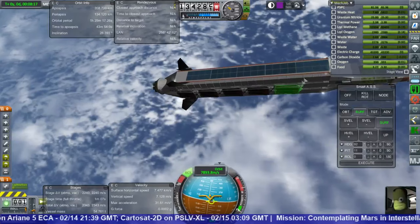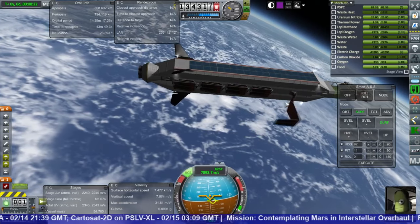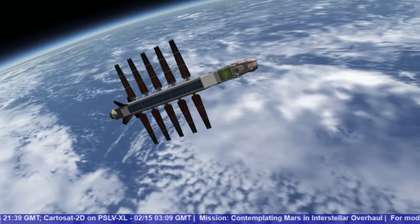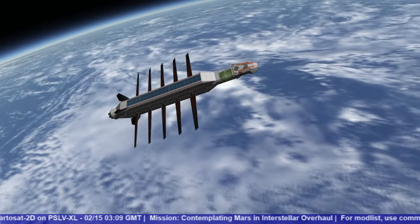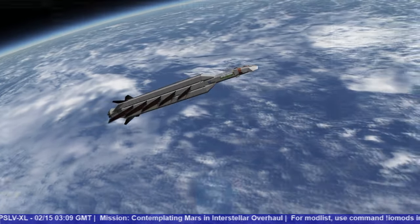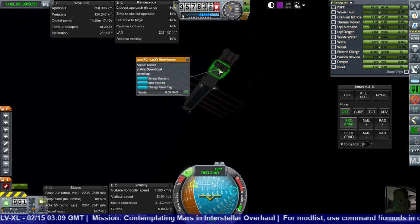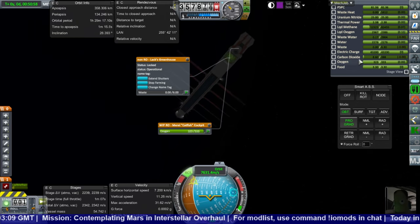It's official: the toggle radiators action group doesn't actually toggle the radiators. This is actually pretty good with the music — it seems sort of good. We've generated some carbon dioxide, which is weird because the greenhouse should be consuming the carbon dioxide, but we're generating it.